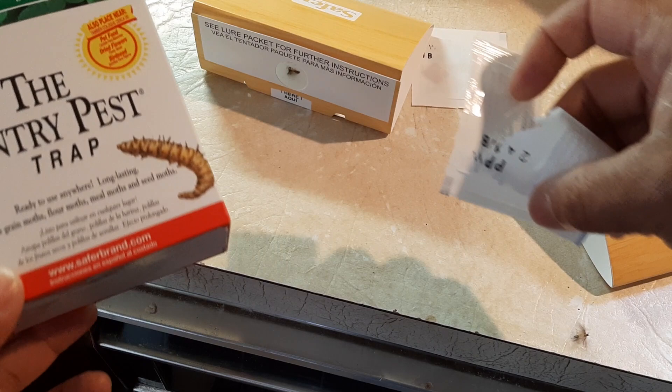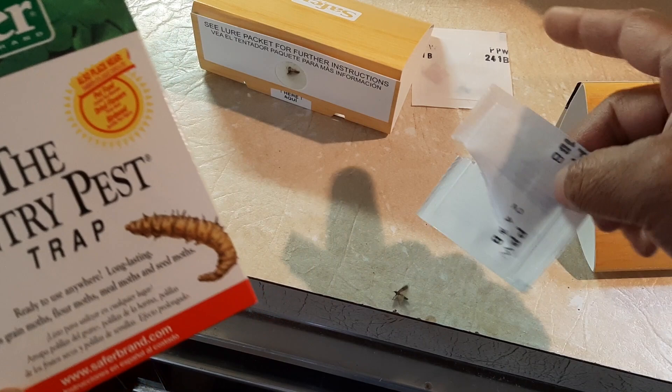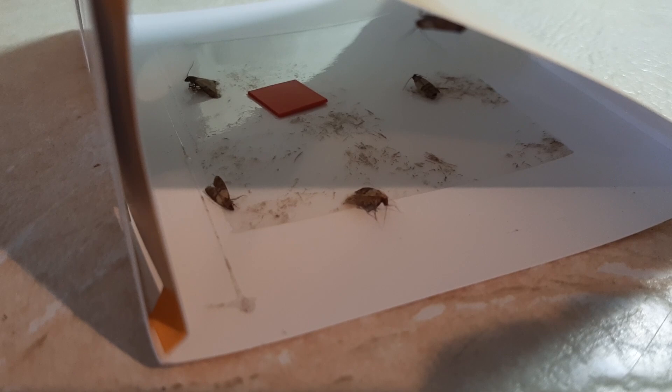It comes with these two traps — one, two — and then these two attractants. And as soon as I took the attractant out of the bag, these moths started showing up. So it's pretty amazing.